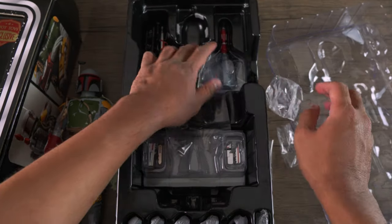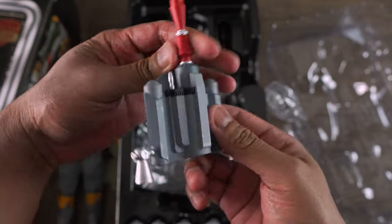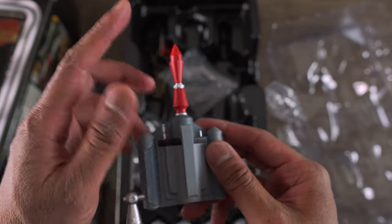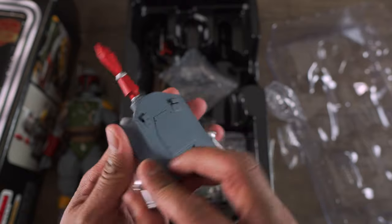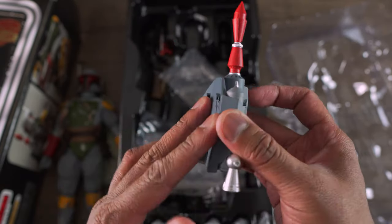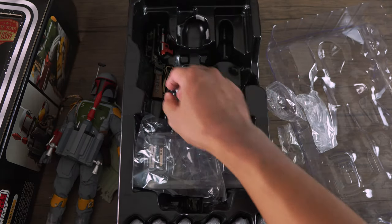Let's see what else you get. I see his jetpack here. Oh my goodness, look at this jetpack. Same matte finish. The rocket itself is painted red. This looks so cool, guys. Unfortunately, they didn't put a magnet on the jetpack, so you kind of have to do it the old school way where you hook it at the back of the figure, which is going to be really annoying. Come on, Hot Toys. You've got to improve on this thing.